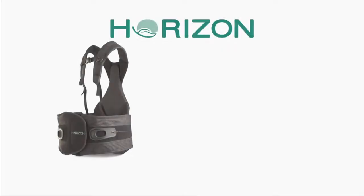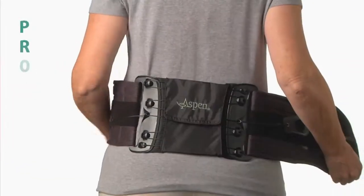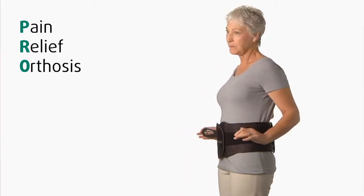Regardless of which configuration a patient requires initially, all Horizon braces can be stepped down to the Horizon PRO, which stands for Pain Relief Orthosis, giving patients an effective tool to help manage recurring back pain as needed.